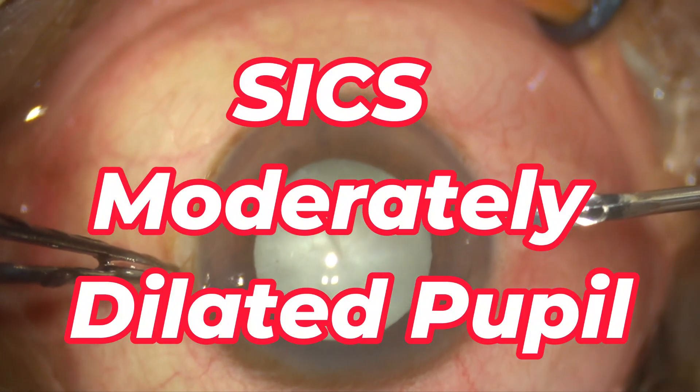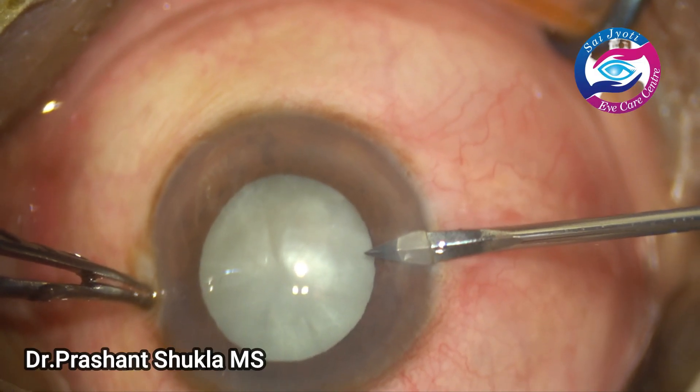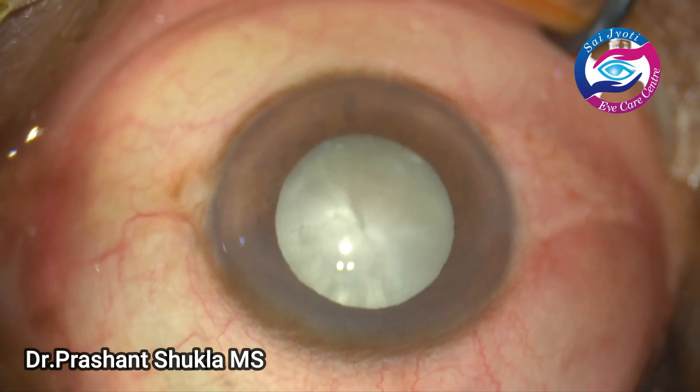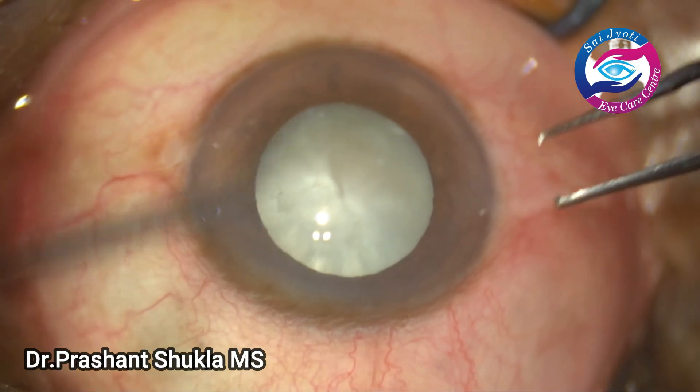Hello and welcome to the channel. Today I am back with a routine small incision case with a moderated miotic pupil. Let's see the surgery now.